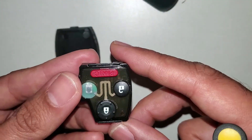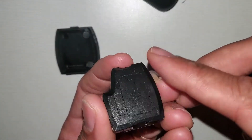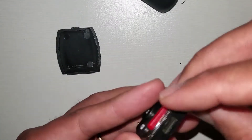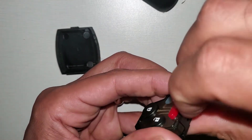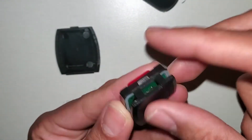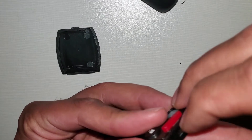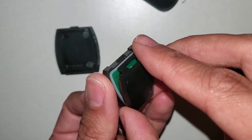Here is the inside of the key. We will have to take this cover off — the way I do it is by pulling this part up. See, next to the panic button, just pull it up. Once again, next to the panic button, you just pull it gently up and it comes off.